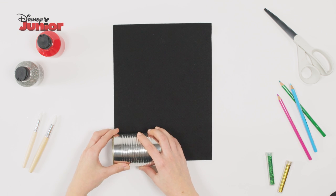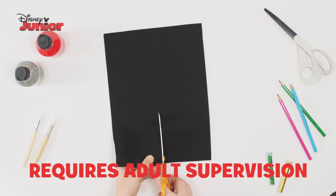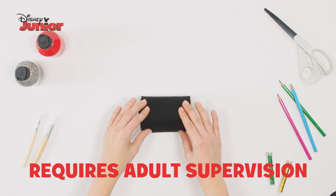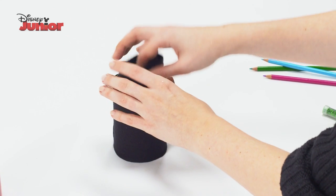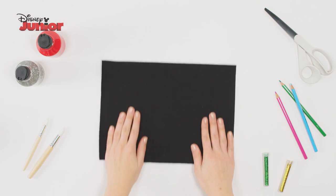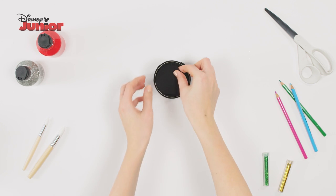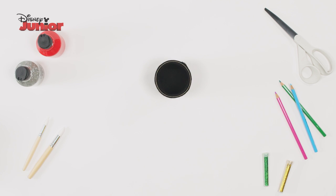To start, using your can, cut two strips of felt the same width as your tin. Use the glue gun to stick the felt around your can, then use the second piece of felt to line the inside. On another piece of felt, draw around the bottom of your can. Cut this out and line the base inside your pot.